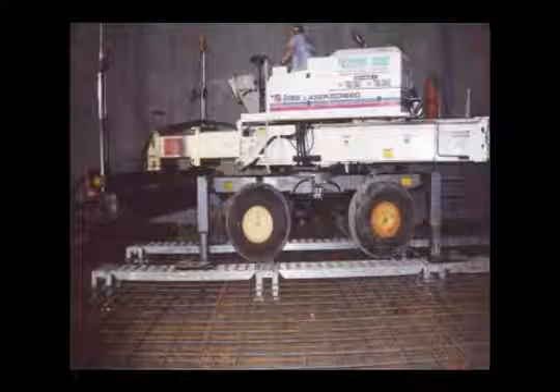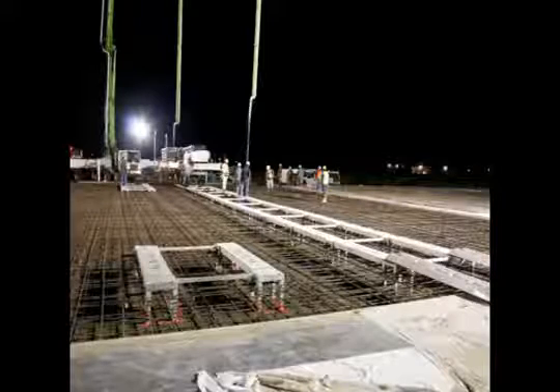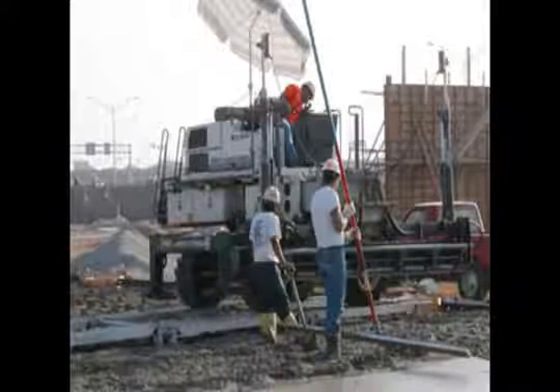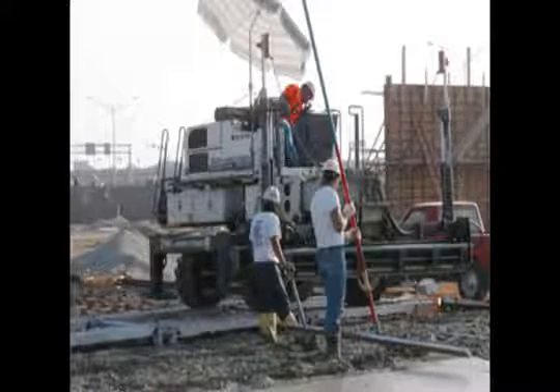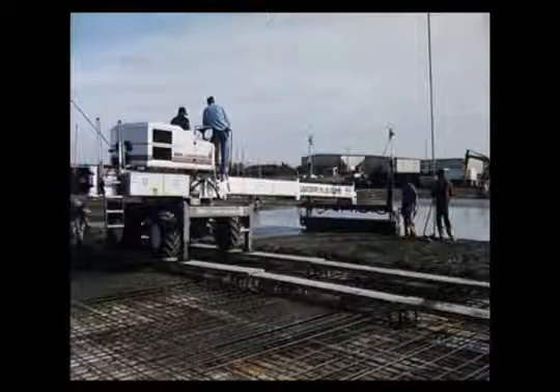Included in the base system is a single pair of pattern changing ramps. These ramps are built exactly like the bridge ramps but are only 3.5 feet long. Several situations can arise where using the shorter section is more advantageous than using the 7 foot bridge ramps.